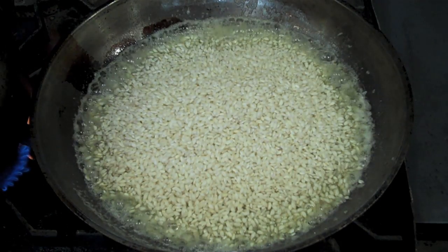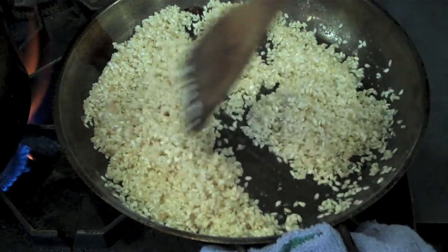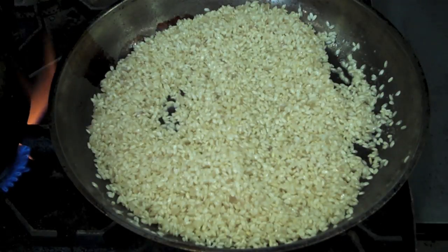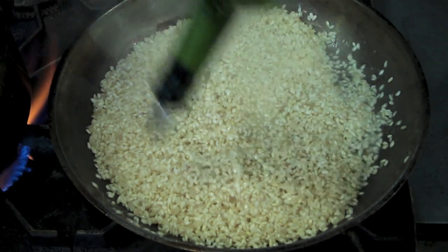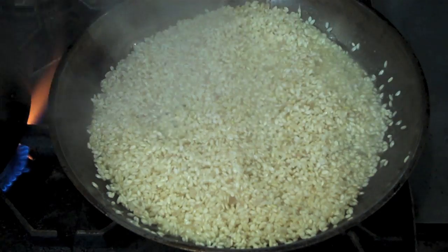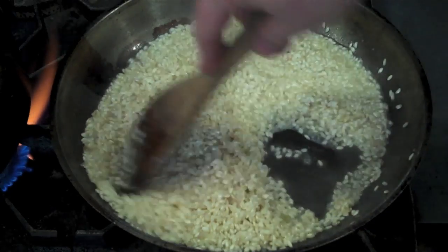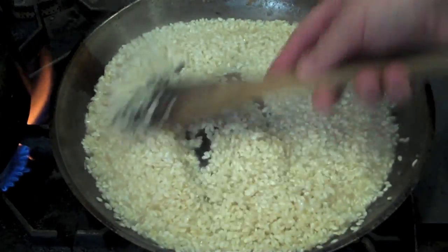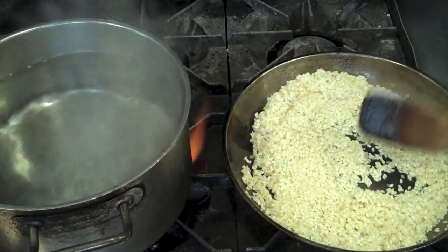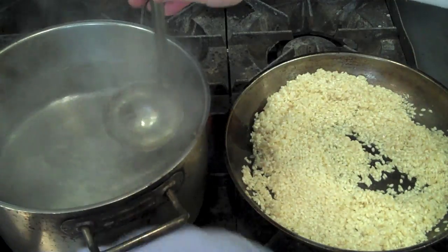Toss the rice around in the melted butter and coat the individual rice kernels evenly with the fat — again, this keeps them from sticking together during the risotto-making process. Now I'm going to deglaze with a little bit of white wine to add some flavor and bring some acidity and balance. If using white wine — which is purely optional — you want to make sure you reduce it out completely. If you leave residual wine in the pan it could become sour.